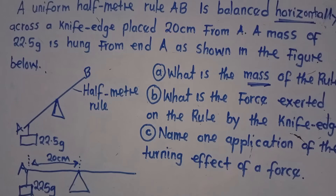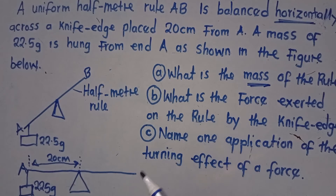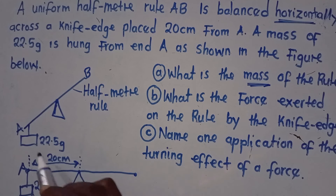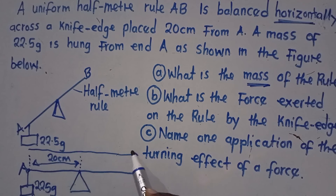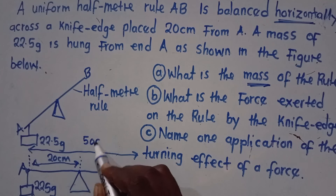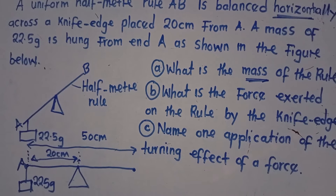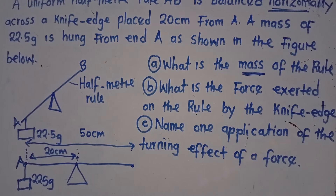We are told this is a uniform half meter rule. From end A to end B, the whole length is a half meter rule, which is 50 centimeters. So the distance from the knife edge to the other end is 30 centimeters, so that when added together we get 50.